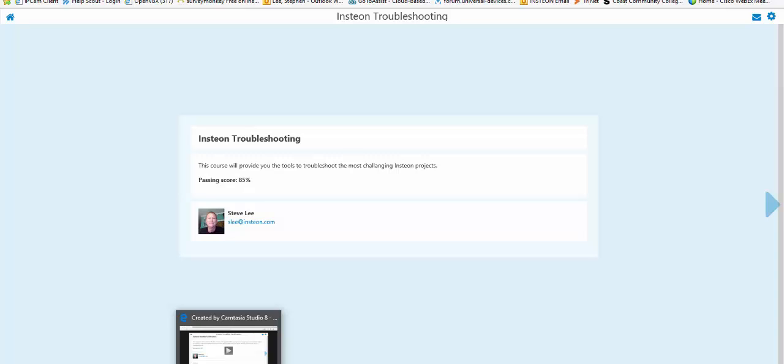Welcome to our Insteon troubleshooting course. The next thing you're going to see is a video that I took when I was in Brazil. This was a project that had a lot of noise on the power line that was created by some LED drivers — they called them dragon eyes. They're very small focused LED lights, but the drivers were putting out a lot of noise on the power line.